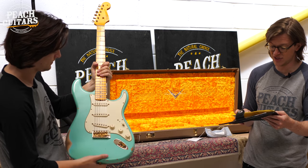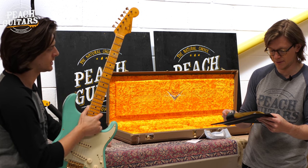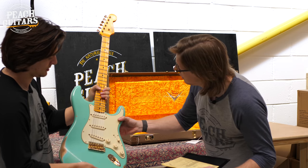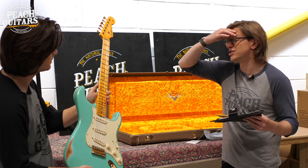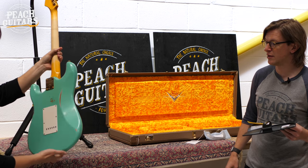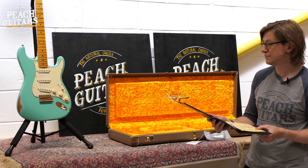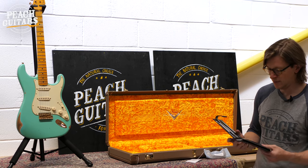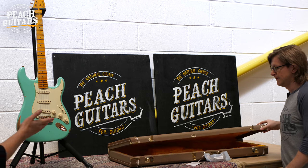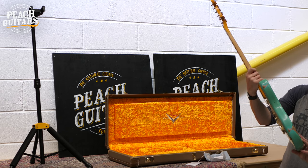Same spec as the last one — 60s style oval C, 7.25 to 9.5 compound radius, bone tone pickups and that half blender system. Where's the 62 coming in? We've got a 60 neck. Well, the specs between a 60 and a 62 aren't a million miles away. It's when you go 62 to 63 that you start getting the round laminate fingerboard instead of the slab board. That's a great looking guitar — a little bit like Greg Koch's custom green Strats. The serial number is CZ552687.